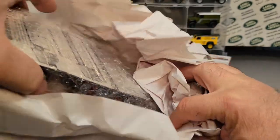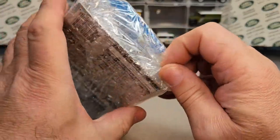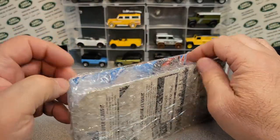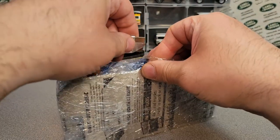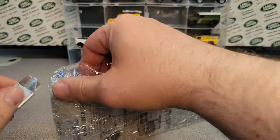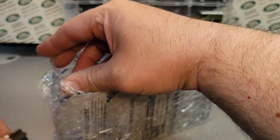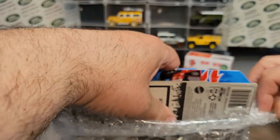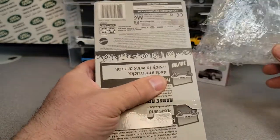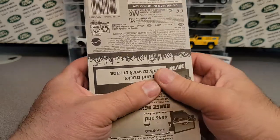Oh yeah, here we go. Got some nice paper, all wrapped up. Things on eBay are going kind of high, kind of pricey, but I'm finding a couple of things. You've got to pay a little bit more. I remember this one now — I was kind of surprised to get it. But hey, sometimes a blind squirrel gets a nut too.